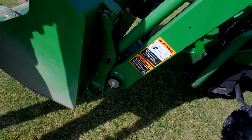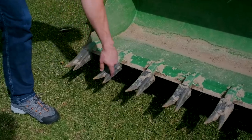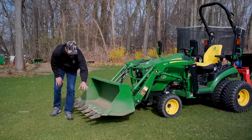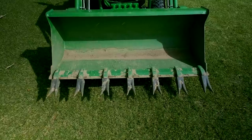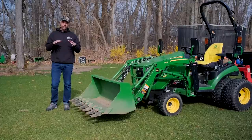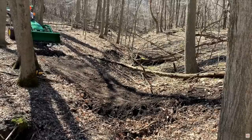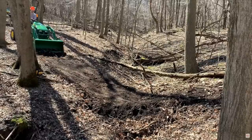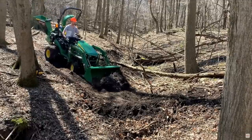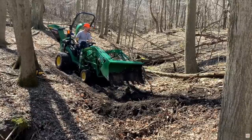It's pretty incredible just how much the tooth bar enhances the bucket itself. You go from having a flat edge on the bottom to having all these different teeth that really cut and dig and open up the versatility, especially in hard pack, gravel, stone, or rock. This worked really well last spring when I was navigating a washout in the woods on my hunting lease — I was able to rake everything down on one side, push it forward on the other, and really level it out. It did a fantastic job.